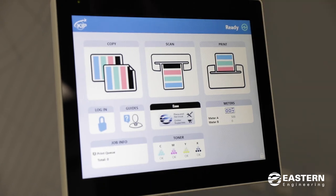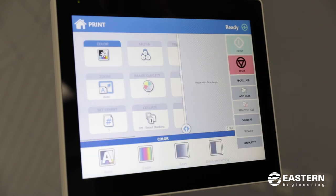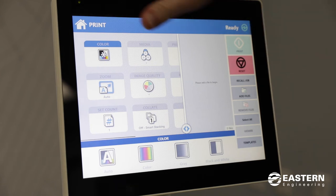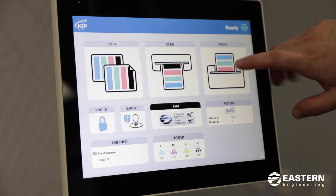The next screen I'll show you is the print option. This allows you to print documents that are either on the network or on a flash drive.